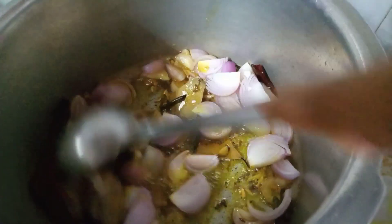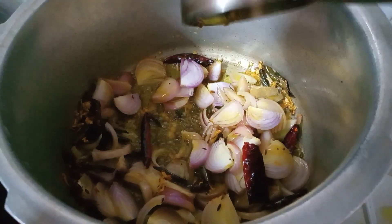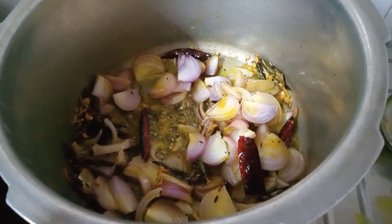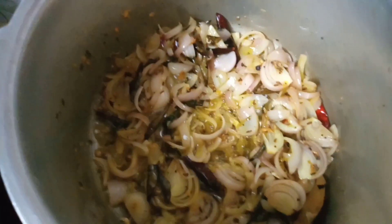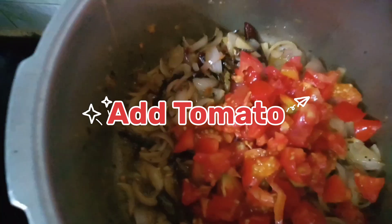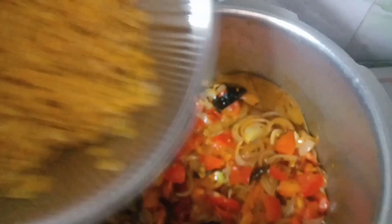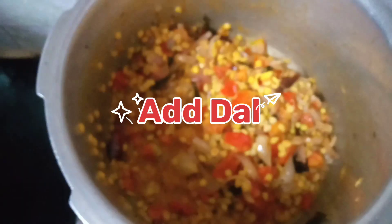You will add onion and mix it up until it gets reddish. When the onion is reddish, you will add tomatoes, and after the tomatoes you will add salt, mix it up, then add the dal.